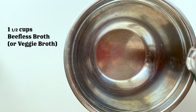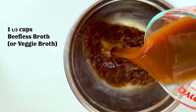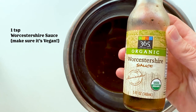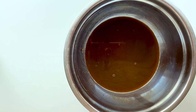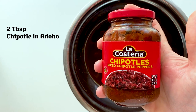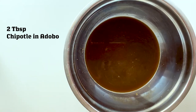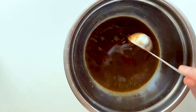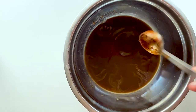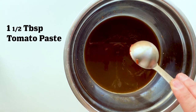Now we're gonna make our taco sauce. We're gonna start off with some beefless broth — if you can't find that particular broth, you can use veggie broth or whatever you like. Next up is some Worcestershire sauce; just make sure it's vegan, because sometimes they've got fish in them, which we don't want. Then also some diced chipotles in adobo — I love this stuff and put it in just about anything. Super handy when it comes pre-diced in the jar.